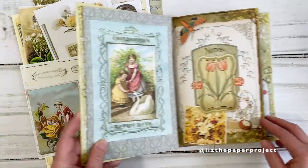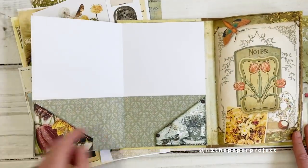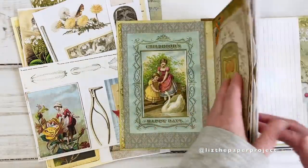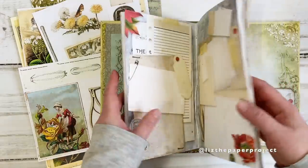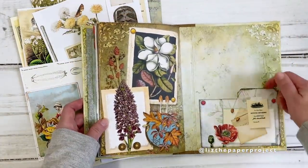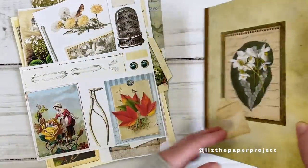We will have the cover that we will make and then of course the different elements like this flip-out that you see here, journal pages, and then a little pocket in the back. As I said we will be making this from start to finish and I hope that you enjoy the process, so let's get started.